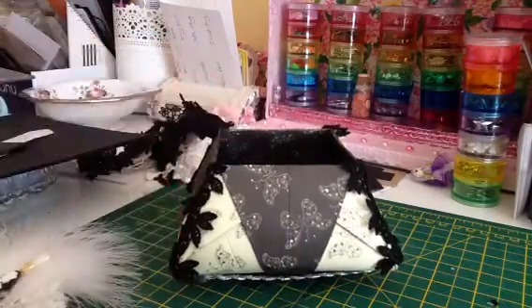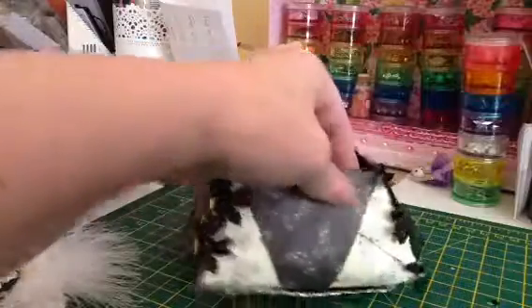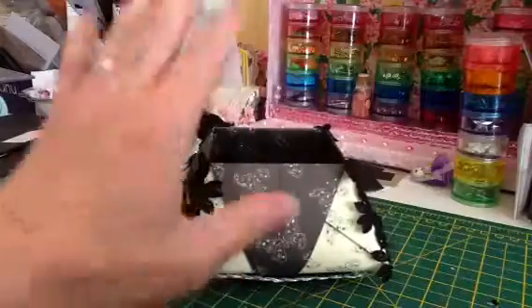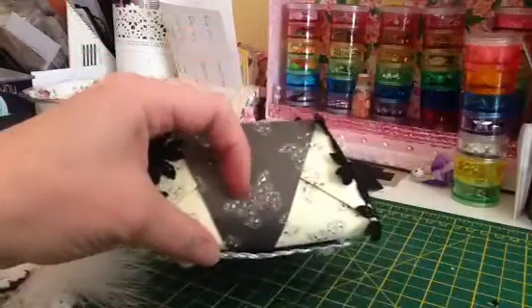The paper is First Edition and it's called Noir et Chic — Noir et Chic, which means black and chic. It's butterflies and it's black on one side and cream on the other, so my theme was cream and black. There's the inside — it's really really nice to make.